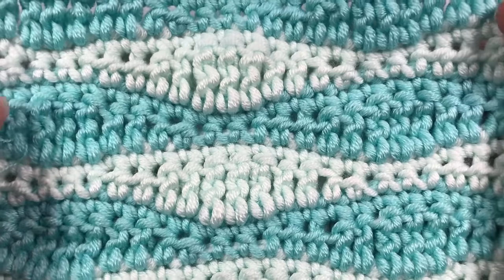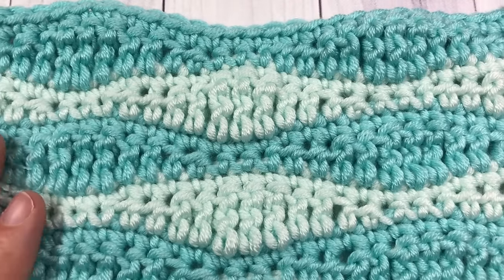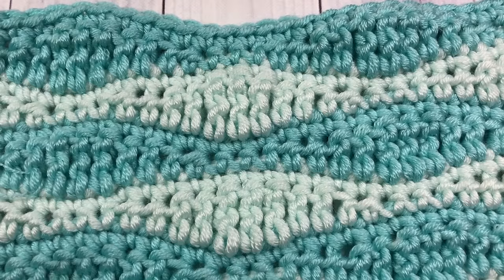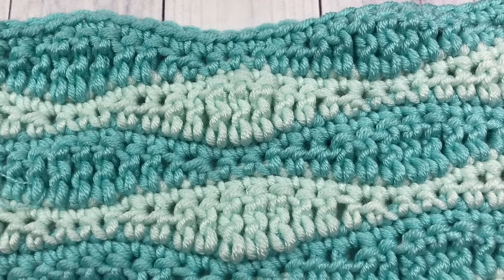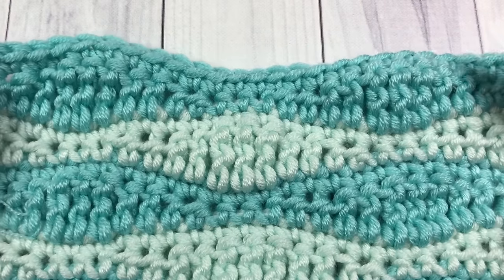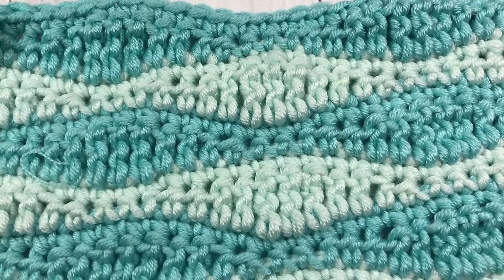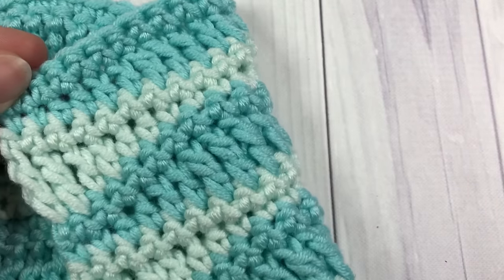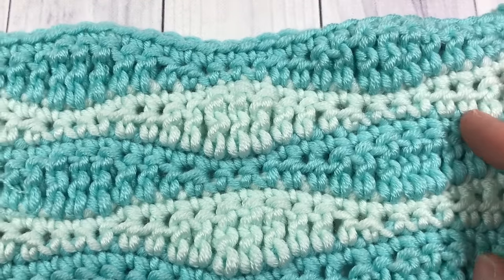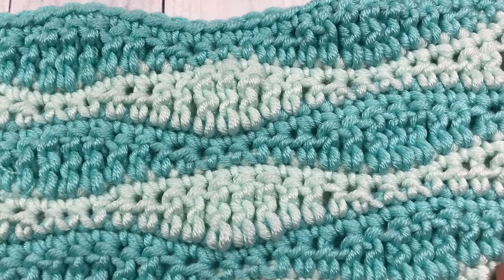It is a beautiful design. I've worked it in two colors but you can work this design in any combination of colors you choose. The wavy rows are alternated with single crochet rows. It's a very easy stitch pattern to work once you get the hang of it, and it's the same on both sides. I would love to hear what kind of projects you've made using this stitch — you can let me know in the comments below.